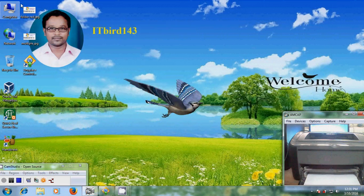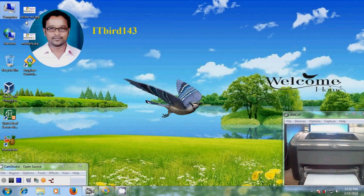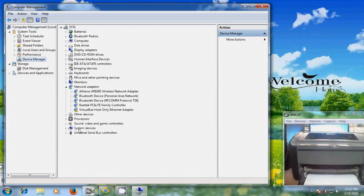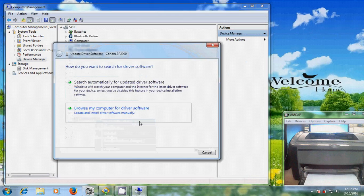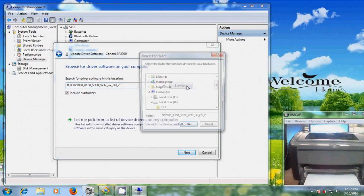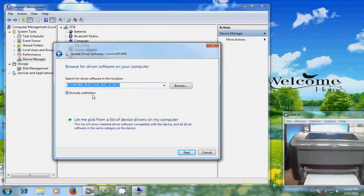Before that I want to install the drivers for this printer. For that, just right-click on Computer, come to Manage, and come to Device Manager, and here just come to Other Devices. Now it is showing the printer. Right-click and update the driver software, and please select Browse my computer for driver software. Here we need to browse the drivers — I already have the printer drivers. Just click OK, select Include Subfolders, and then click Next.